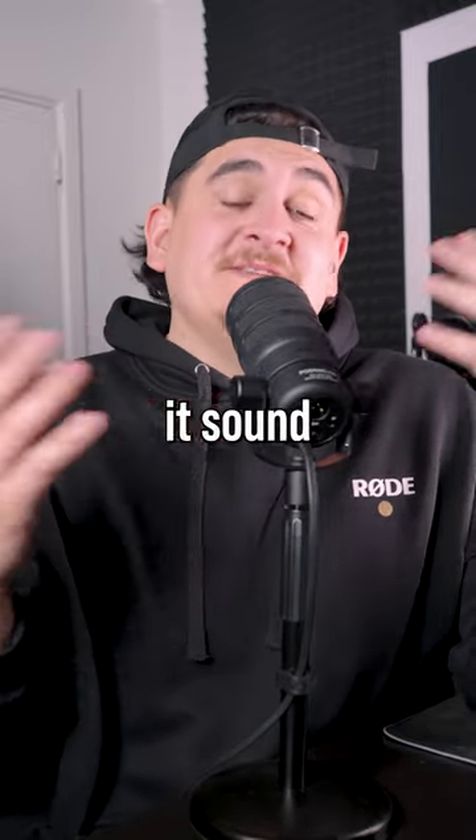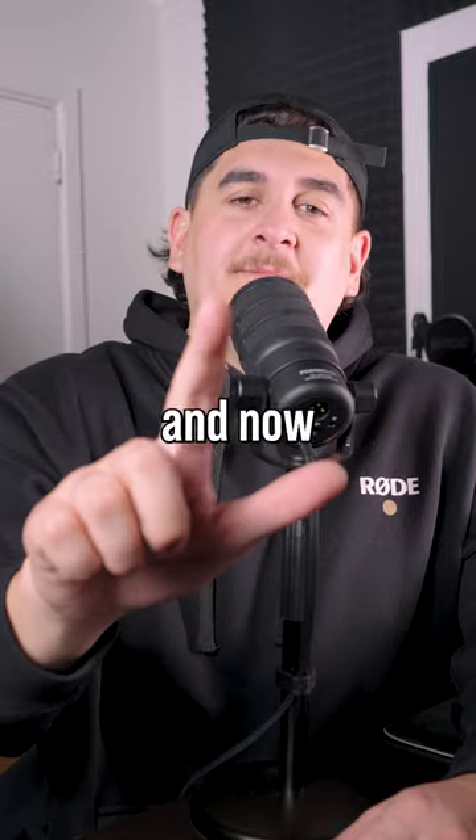This mic sounds pretty good, right? But with the press of a couple of buttons you can make it sound even better. You've got the mic, you've hooked it up, and now you're ready to record.